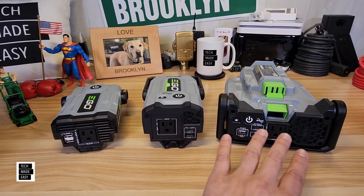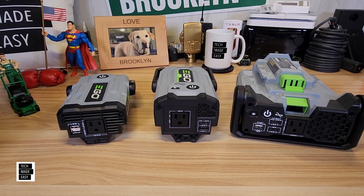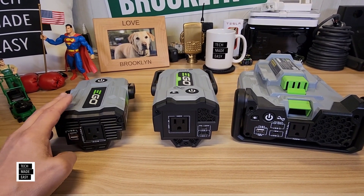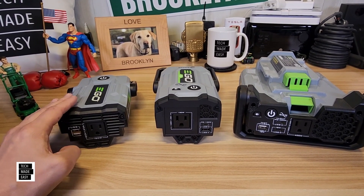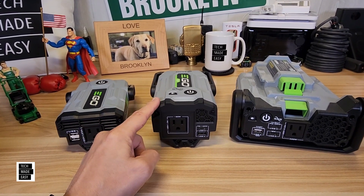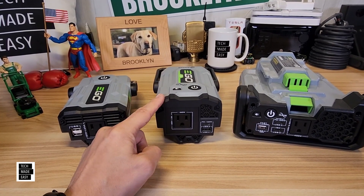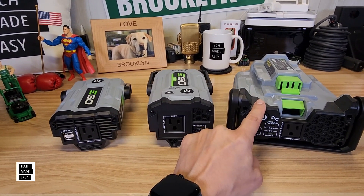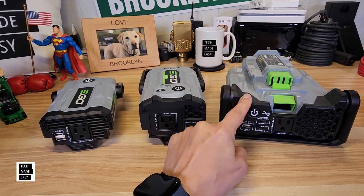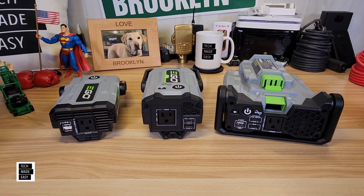Let's talk about weight. The PAD-1500 weighs 1.17 pounds or 0.53 kilograms. The PAD-1800 weighs 1.5 pounds or 0.68 kilograms. And the PAD-5000 is heavier — 3.3 pounds or 1.5 kilograms, though not too bad. All three of these have a five-year warranty.